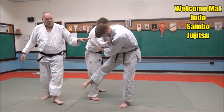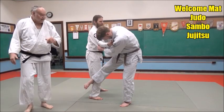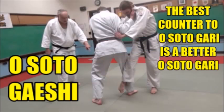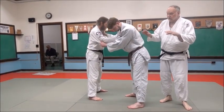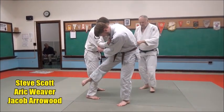What do you think is the best counter for an Osodogari? An Osodogari — that's right. We see it happen a lot. Now, somebody will come in with a really lousy Osodogari, just stick their leg out. That's not very good Osodogari.